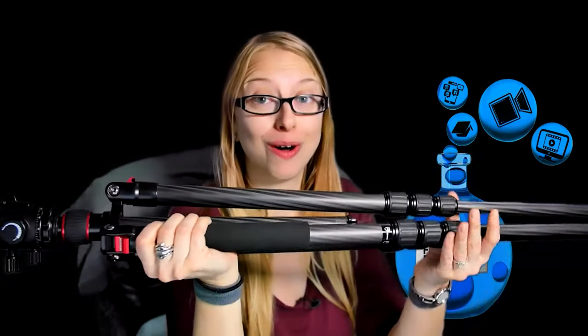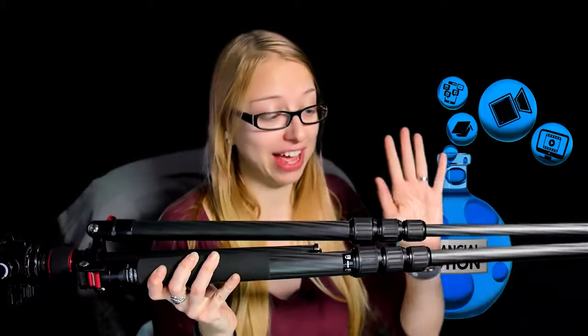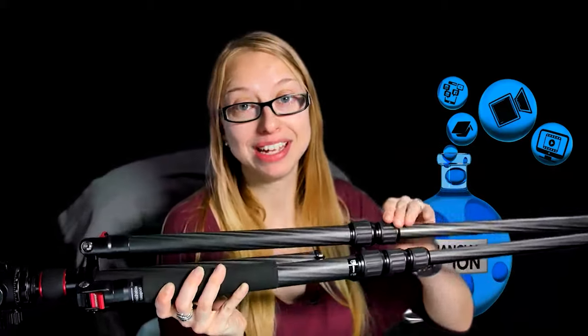But what if you do need to make it taller and then you have to go all the way to the bottom when you already have all that weight on the head? You want to just make it easier on your life — whenever you're extending your tripod legs, just start at the bottom and then keep going. Never start at the top. If you have any questions about this, please leave them in the comments below.